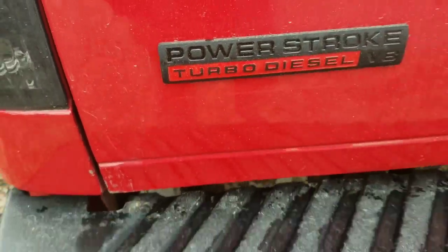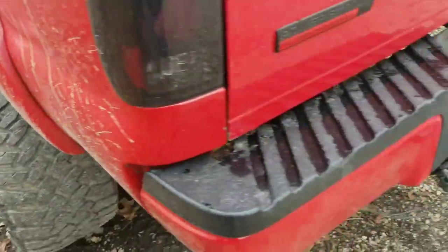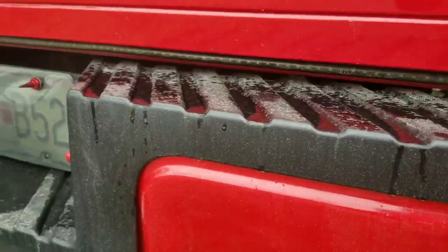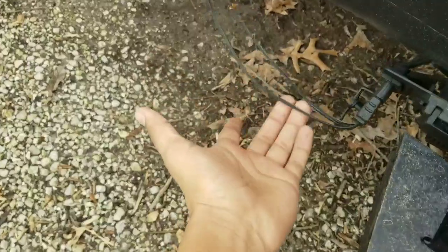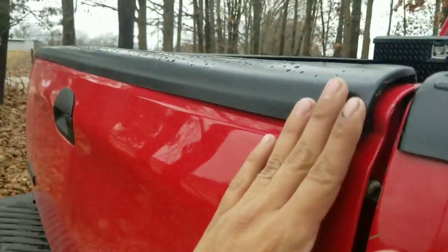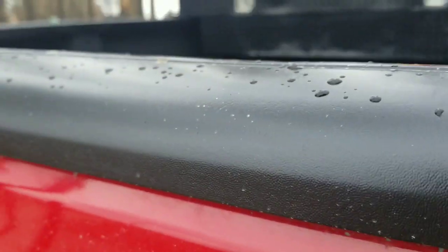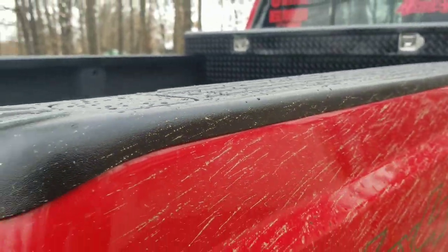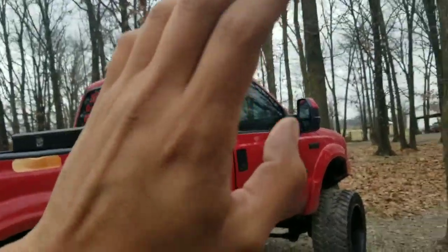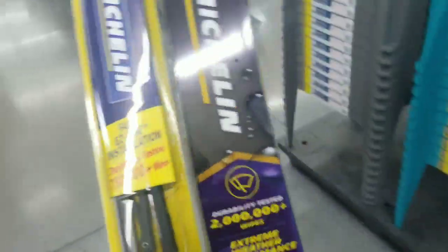We put the new Power Stroke emblem on because the old one was still chrome and we didn't fix that, and we rotated the tires. We're gonna go ahead and pull this LED strip off that sits in there because it's out on those sides and I hate these wires — it's so ugly, bugs the crap out of me. We pulled this off, sprayed it, and it's actually beading the water off, which is kind of neat. We've still got a few little things to touch up and we'll post an update in a minute.